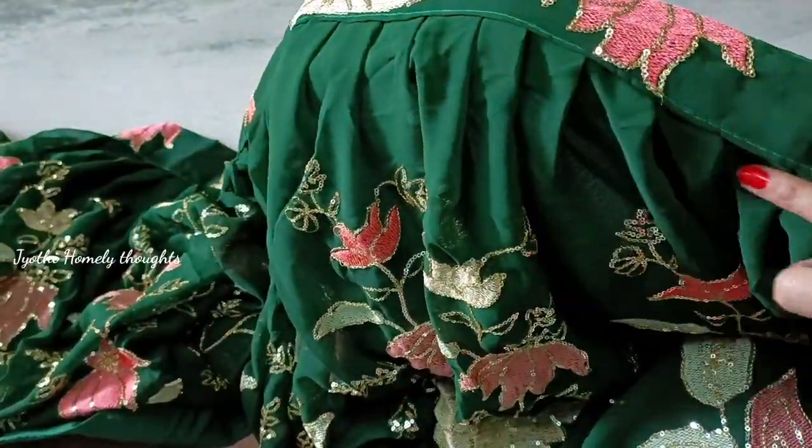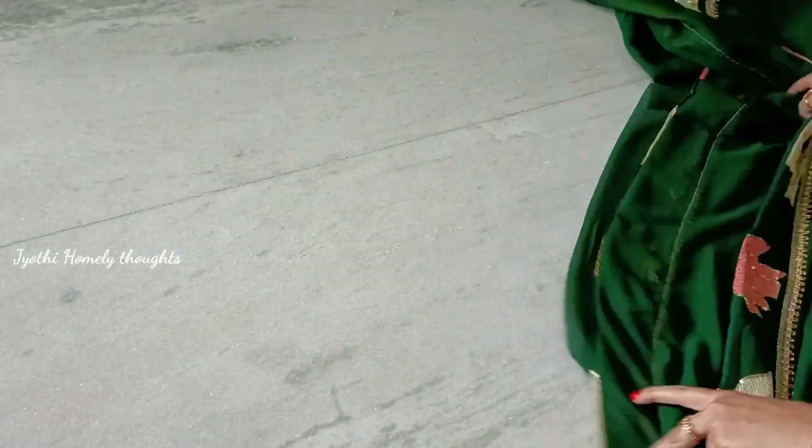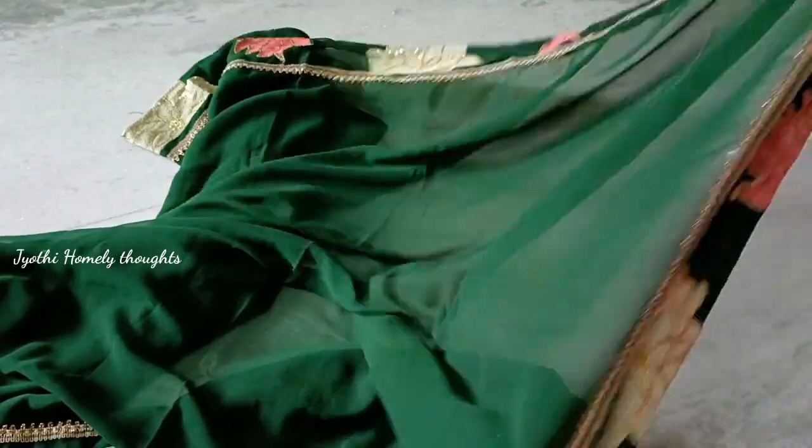The inside fabric is very fine and nice. We will be able to change the measurement. The fabric is very soft — it is a complete georgette.